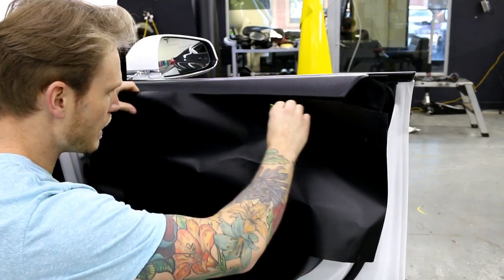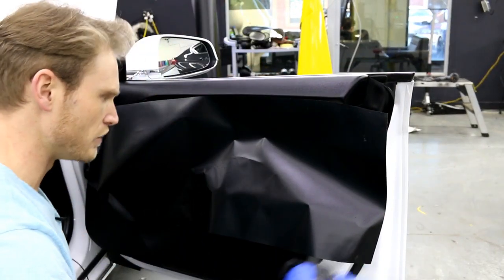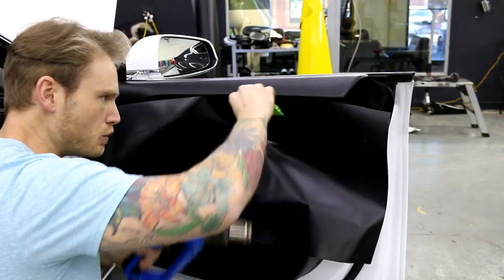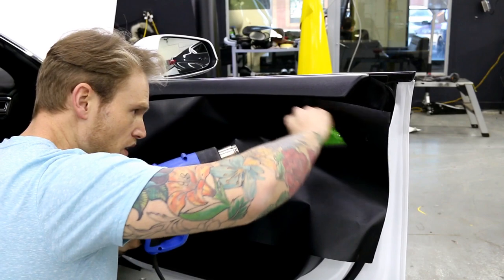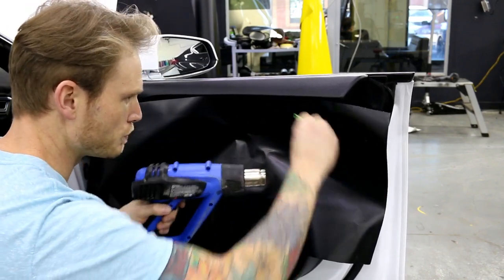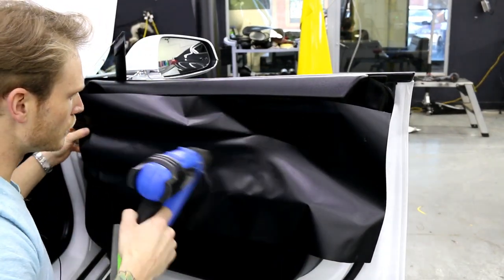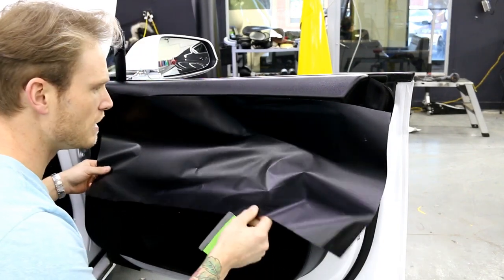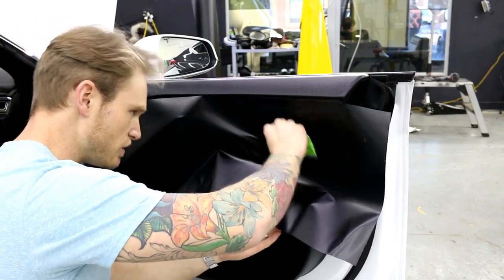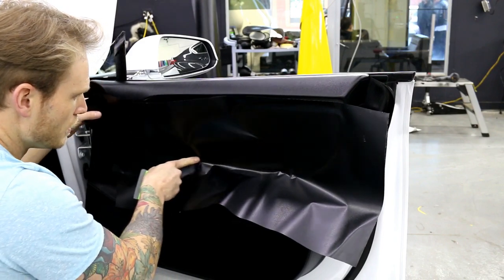By adding heat, it will allow us to push the air out a little bit better — look how much it moves. Using heat and doing this is kind of the trick for the most part. There isn't a much better way. Heat will help activate the adhesive and as you can see I'm laying in always, which allows us to conform it properly.